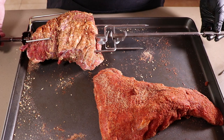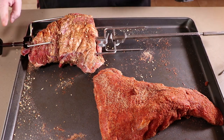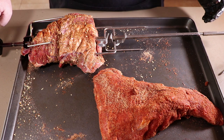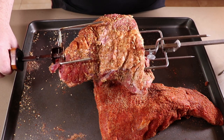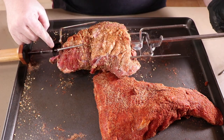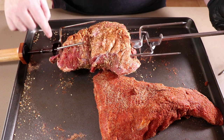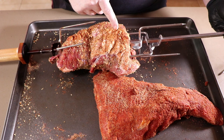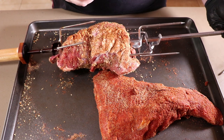I wanted to give you an idea of how I'm going to be putting these on the rotisserie. It's a little bit intricate since there's two pieces of meat and four forks going on the spit. Here is the first tri-tip. I have the quad fork on this side. The thinner end of the tri-tip is going to be further away from the briquette basket — it doesn't need as much heat. The thicker end will be closer to the briquette basket, which will take more of that heat for cooking.